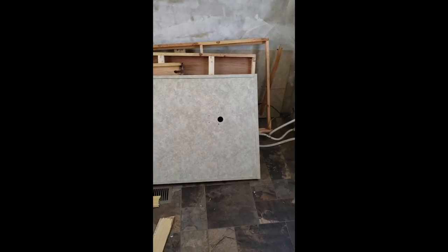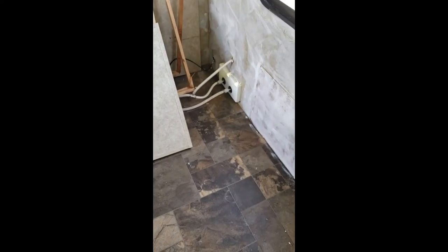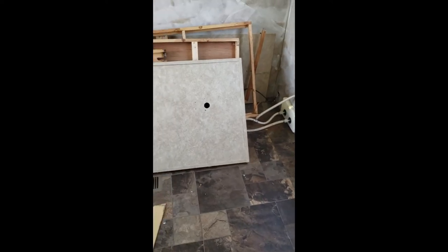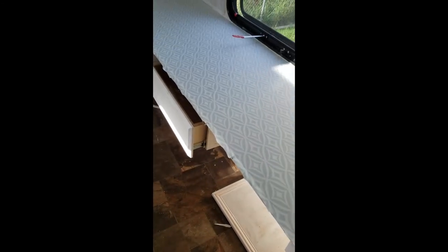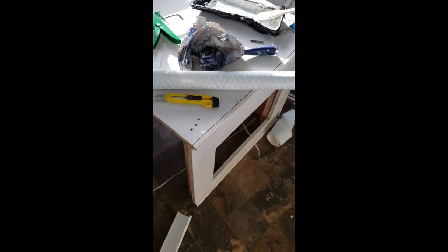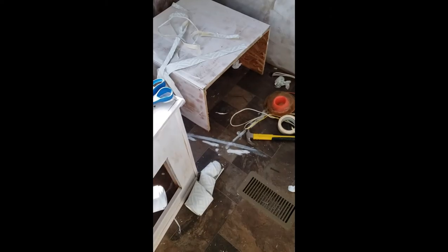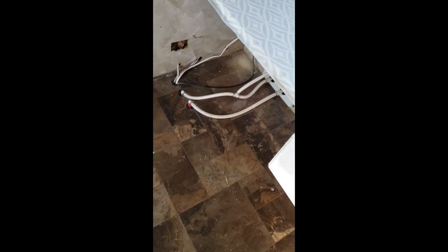I'll probably stop just a little bit short because that is the main water source with that shower thing. I got the wallpaper on, got the desk built. There it is — you can't hardly see it. And I've got the washing machine and dryer stand built. That's a little cover for that water stuff there — the hoses.